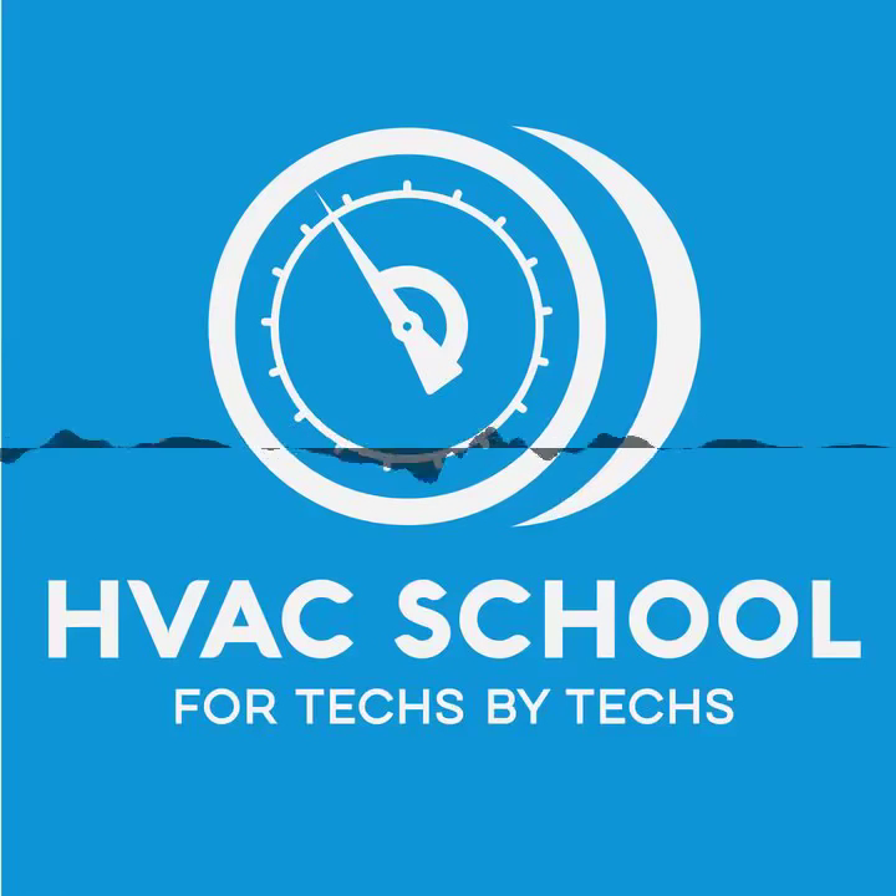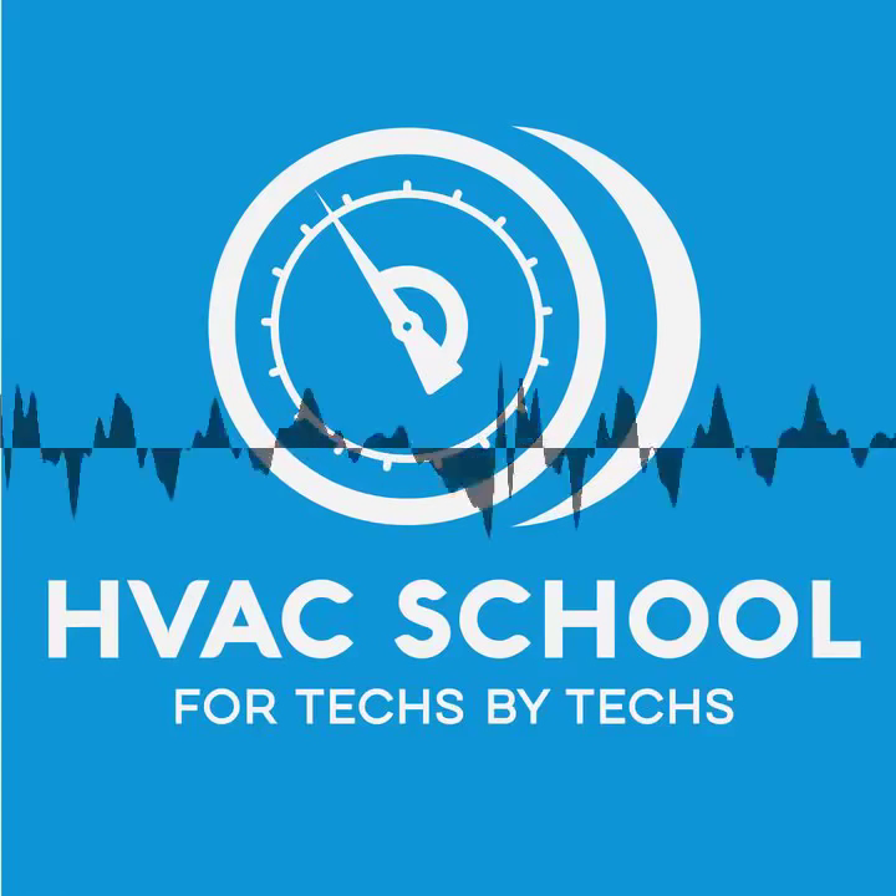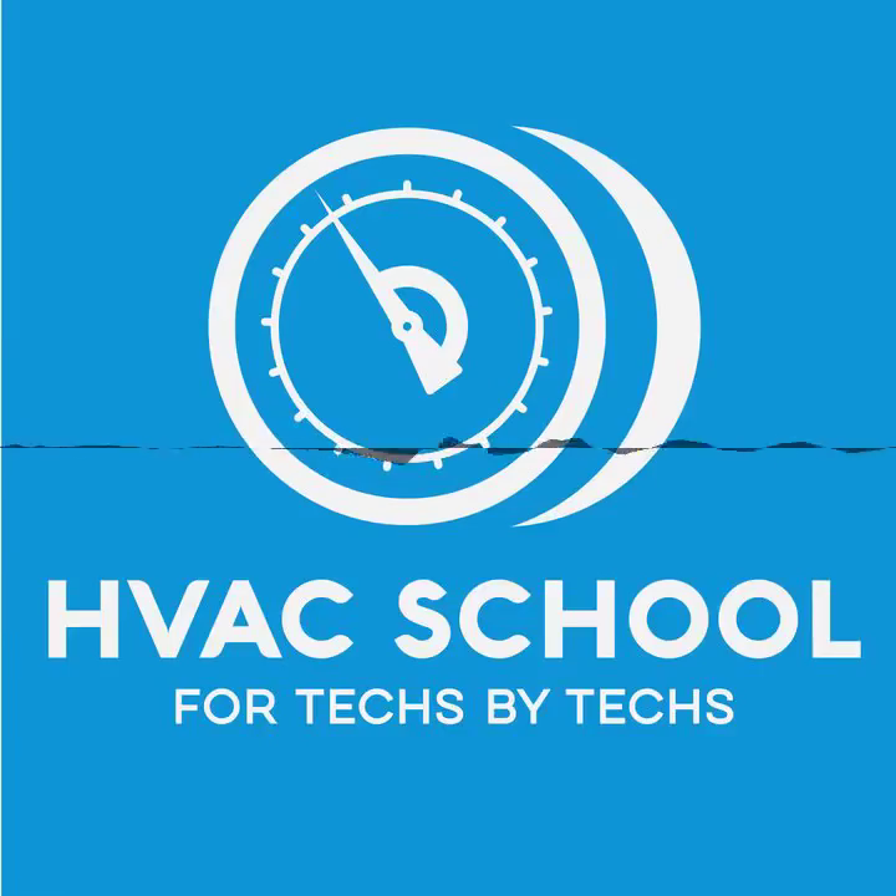Hey, this is a short episode of the HVAC School Podcast, and today we're talking about testing capacitors — a practical approach, as opposed to an impractical approach. Who wants to do things in an impractical way when you could instead do it in a practical way, right?